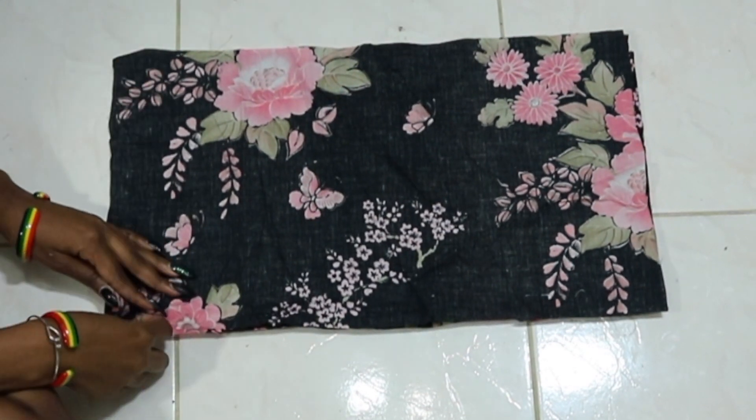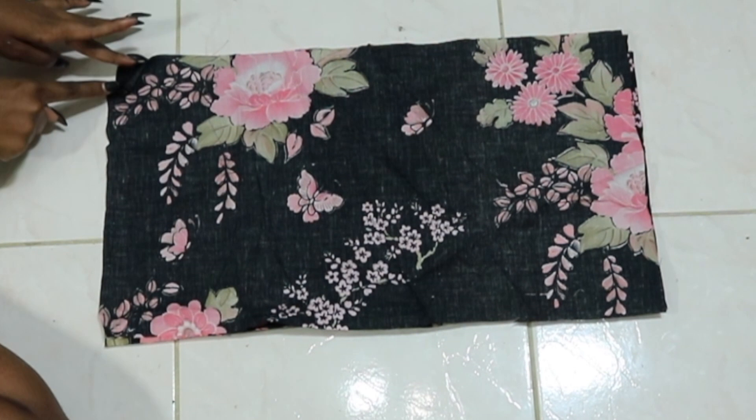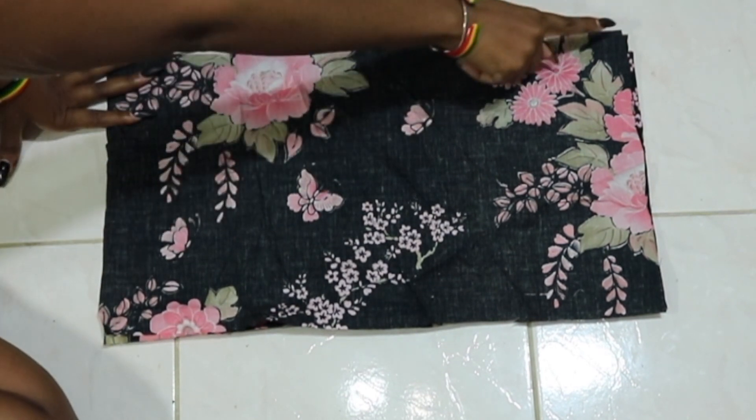Okay, so back to the rectangle. With both right sides facing, we're going to sew up both side seams.